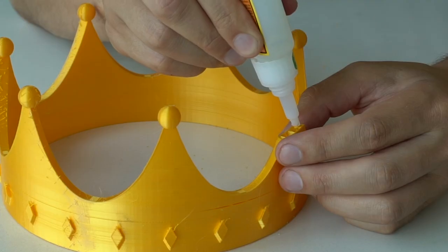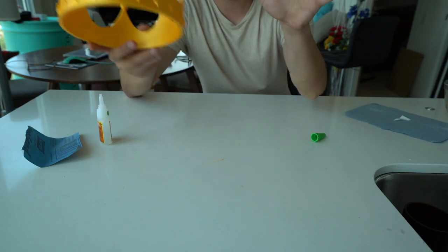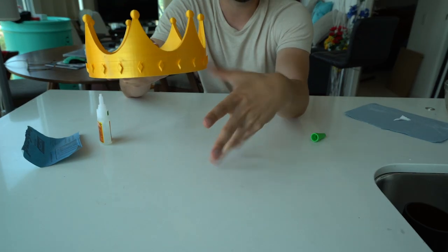We're going to glue that back on — super glue works really well on it. Actually, funny enough, this will make it stronger. We're going to build our foam core mold outline.